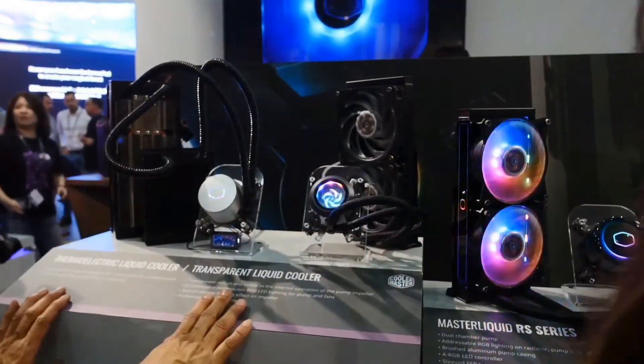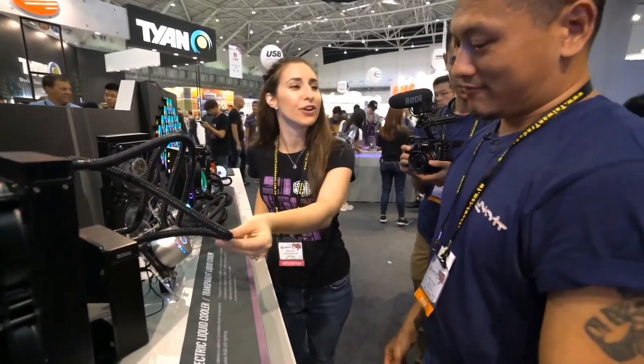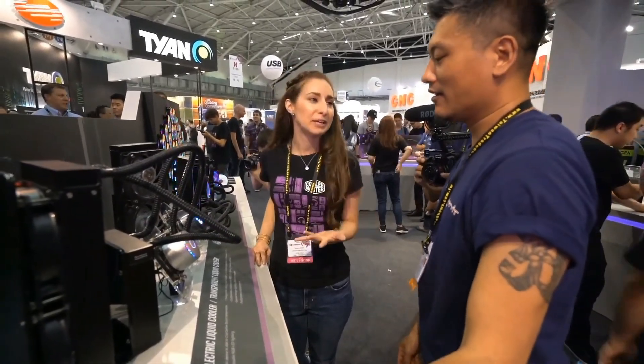This is very much a prototype. We're still working on developing it. We'll probably have sleeve tubing over it to give it more of a premium look.